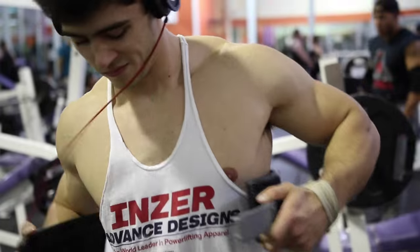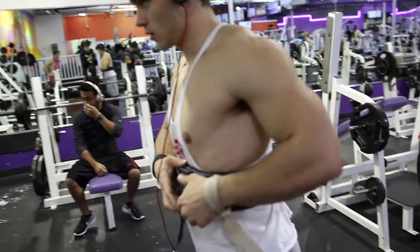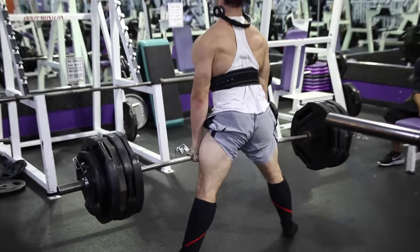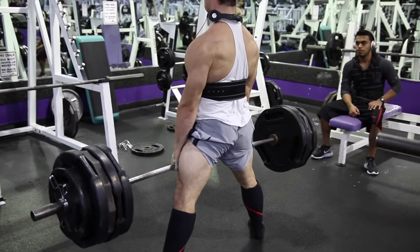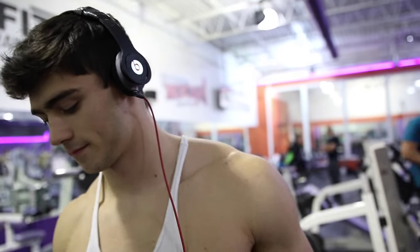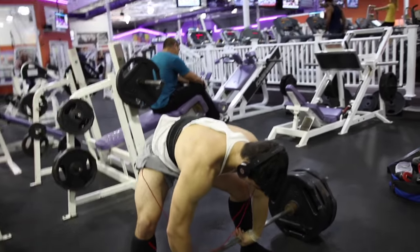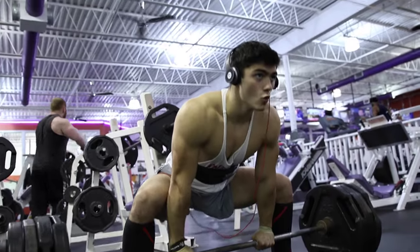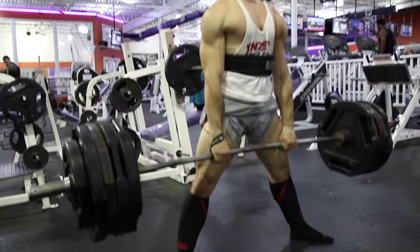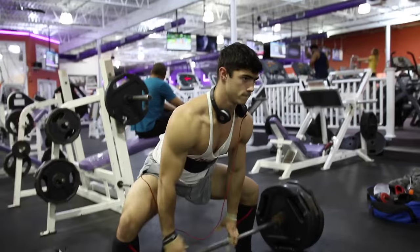Jack it up. This is set number three. I still got a lot more to go, so I don't know if I should up it. I think I could up it like 10 more pounds. Let's see how the set looks. Progressive overload. I think it feels good — I think I'm upping it. 475? Yup. Good shit.